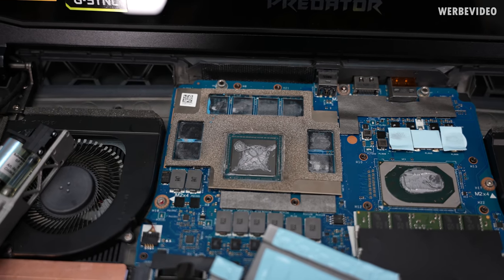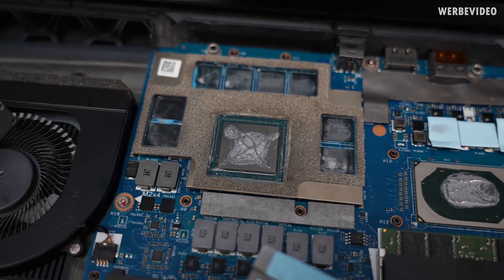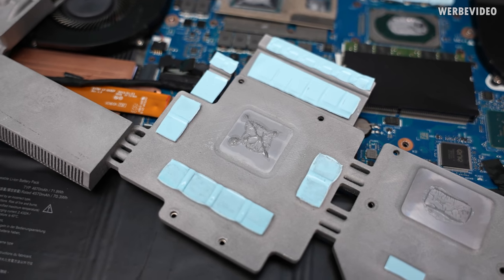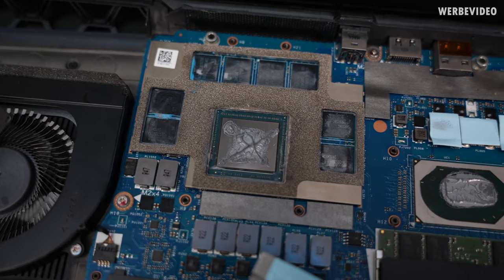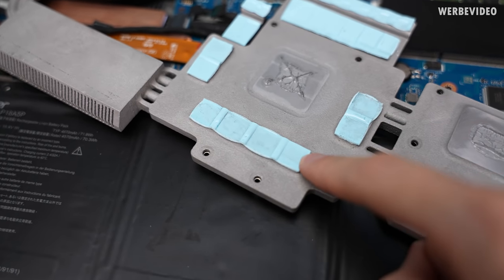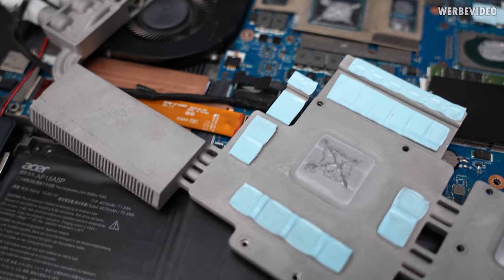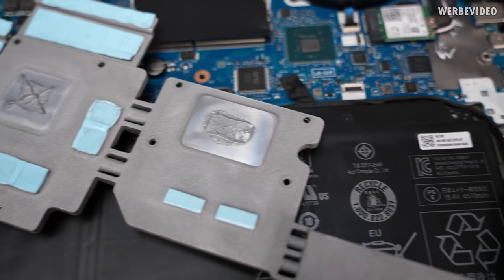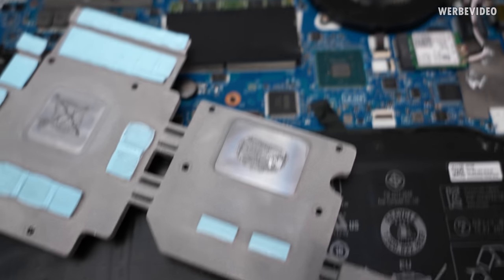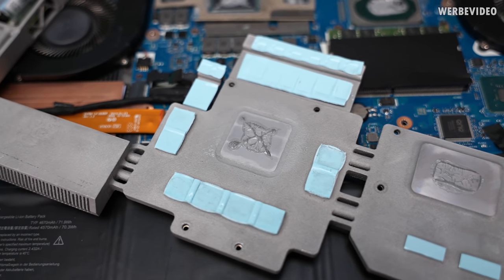That was definitely causing our temperature issues — the thermal paste contact on the GPU is absolutely terrible. It could be caused by bad thermal paste application, though the amount looks like plenty, so I think the thermal pads were too thick. Going to remove the thermal pads and replace them with paste as well, which should give better contact on the GPU. On the CPU the contact looked fine, so just fixing the GPU part.